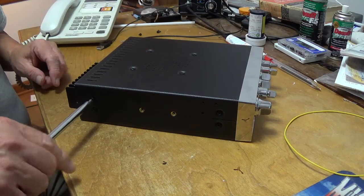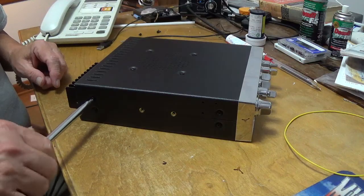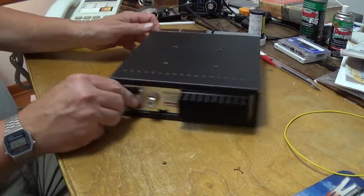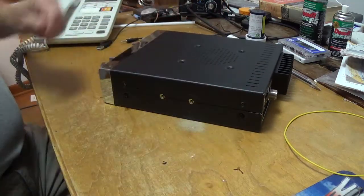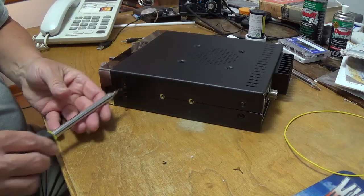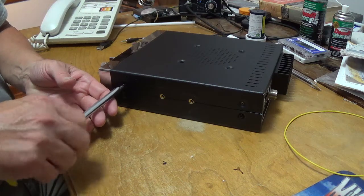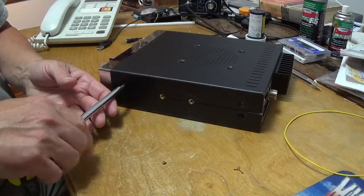Let me run this screw in, but not tight yet. Take this over here — no trick to it, it's all straightforward. Run your screws in, not snug yet. Just run them almost all the way down at this point.